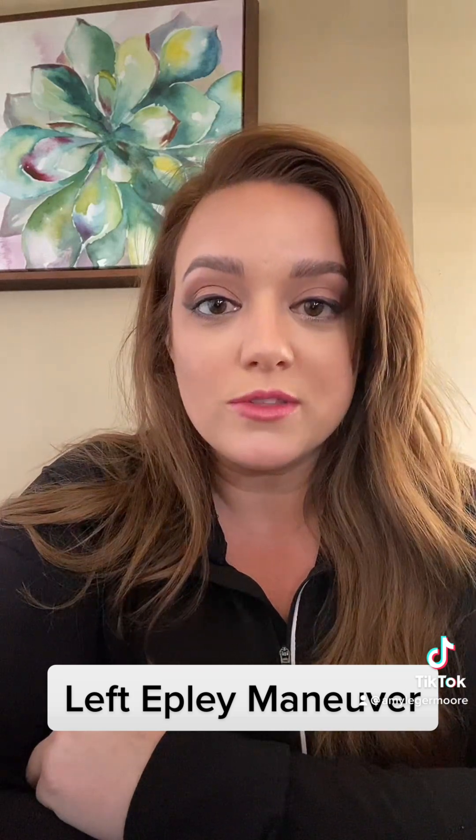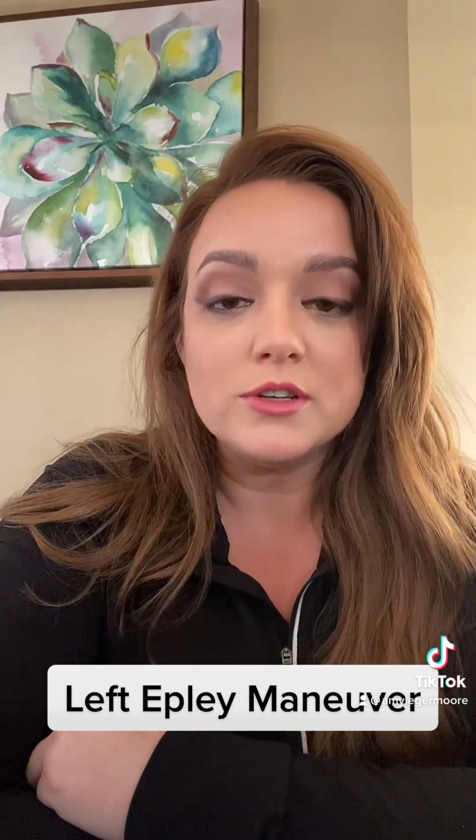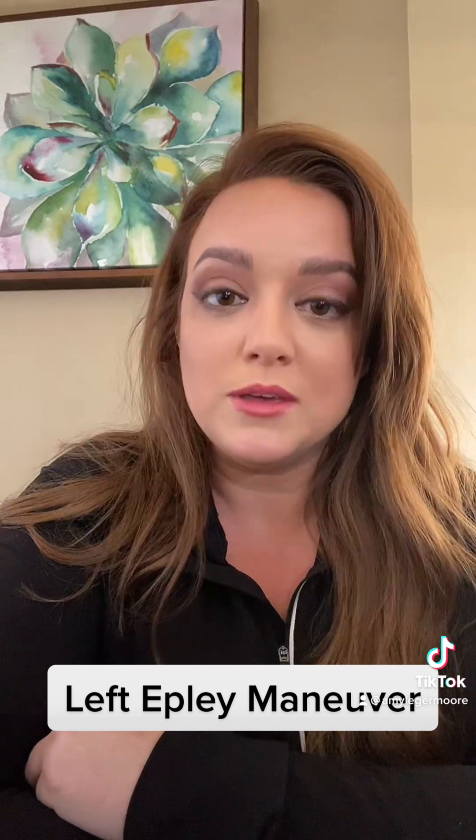Today I'm going to go over with you how to properly perform a left Epley maneuver. The left Epley maneuver is only effective if you have left posterior canal BPPV.